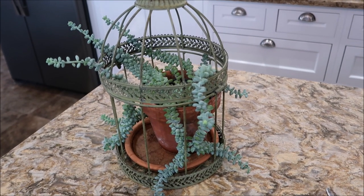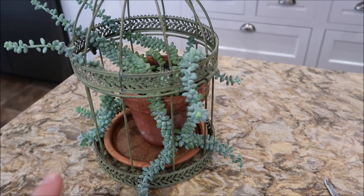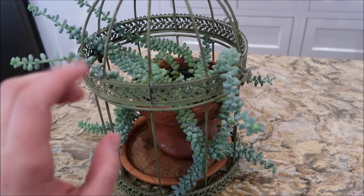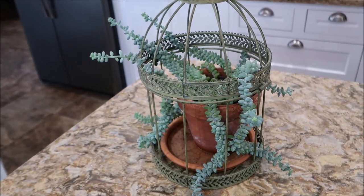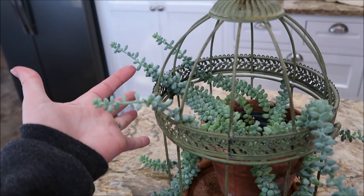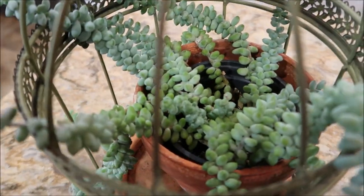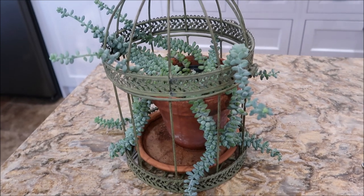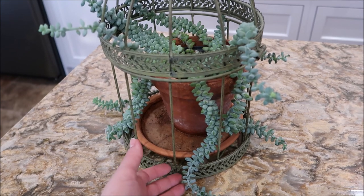This is our beautiful burrow's tail — this is my mother's plant. I gifted it to her because it looked so pretty with her birdcage. It's gotten a little crazy; it wanted a little bit more light so it started stretching out, but the base is super healthy. I would really like to propagate it, and someone also asked if they could see how to propagate this, so this is perfect timing.